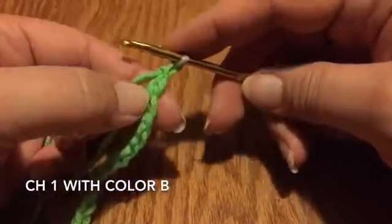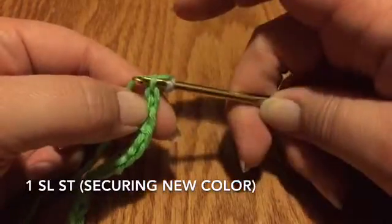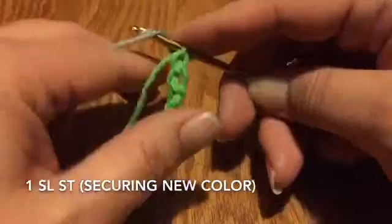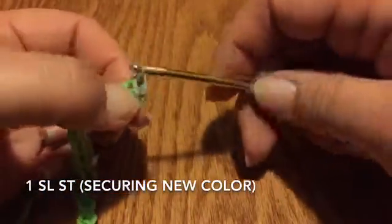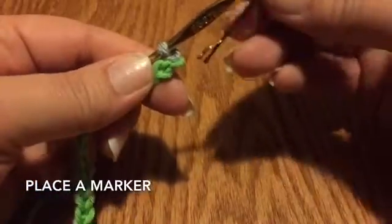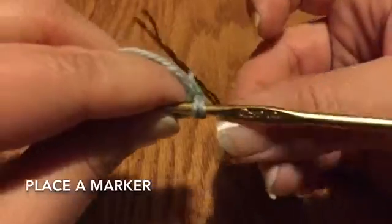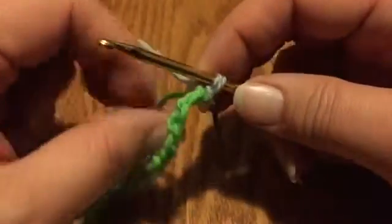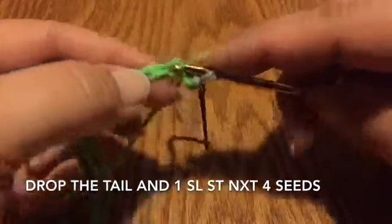Once you have your 45 chains, grab color B and do one more pull through, then turn so you can find your first seed and go into the seed. Take both your tail and your working yarn and pull through the seed and the loop on your hook — that's one slip stitch. Grab a marker and get it on that first loop, which will be easier for you to see when you do your second row.